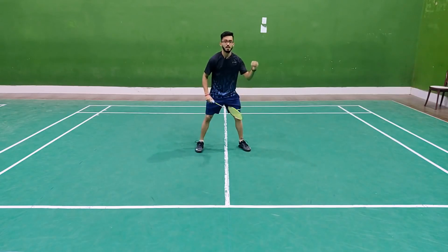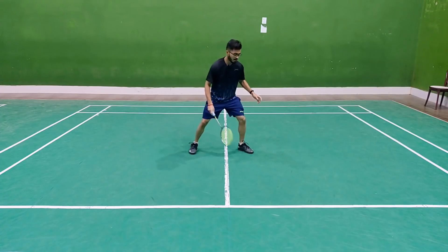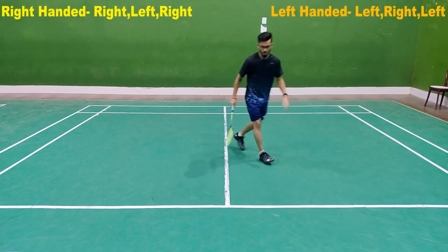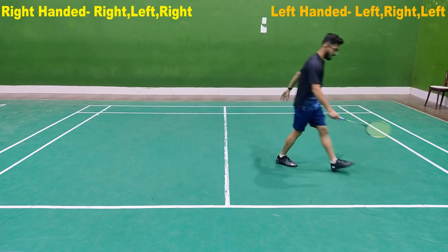If you want to go back and front, then you have to go to the center first. Then you have to split right, left, right. Then you have to go normal back. Right, left, and right.